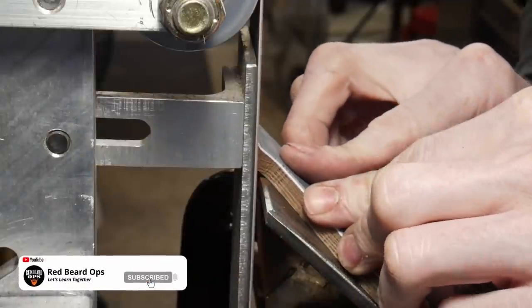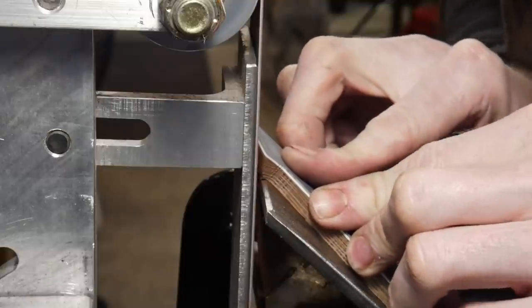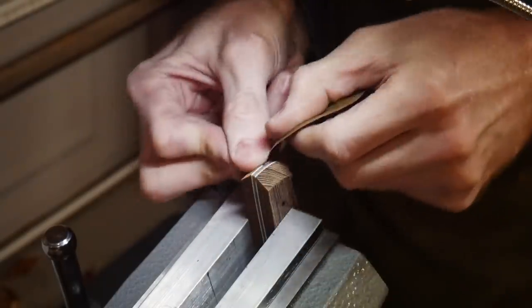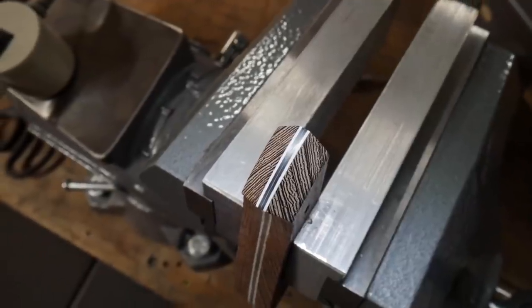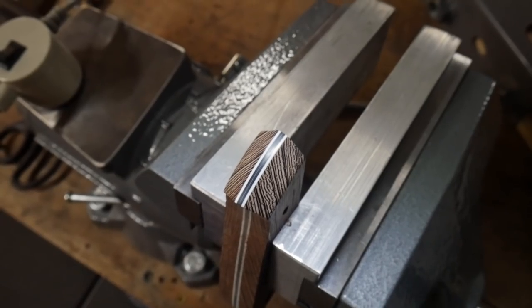Another necessary operation before gluing the handle scales on is to clean up the front of the scales, because you will not be able to access that area after gluing. I use a 45-degree angle jig to grind them roughly and then finish them off with sandpaper in my vice, bringing them up to around a 1500 grit finish.